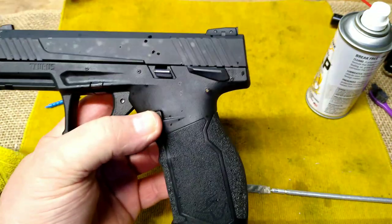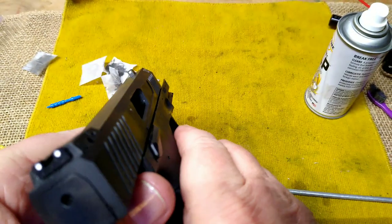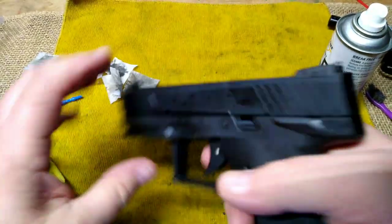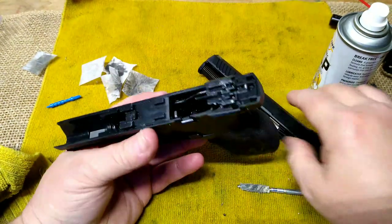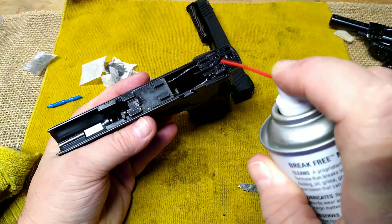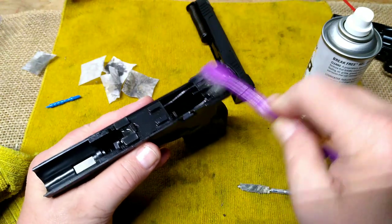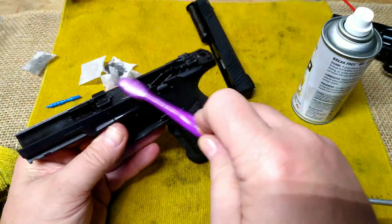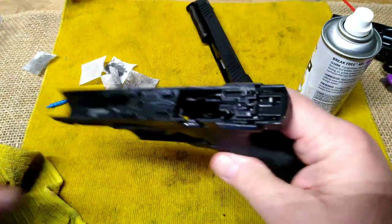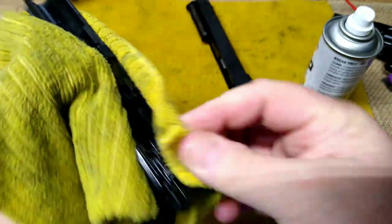We'll set that aside. Now we have our Taurus TX-22 — we shot it today. I'm going to check it to make sure it's unloaded and safe. Nothing in the chamber, no magazine. We're going to pull the trigger, pull back slightly, pull down on our tabs, take the slide off. It's not really dirty. I'm going to put just a drop — I don't know how much of this stuff to use, I don't want to overdo it. I'm going to try to wipe off as much as I can.